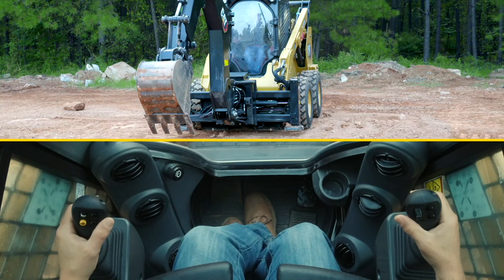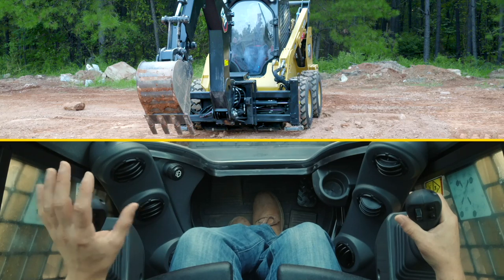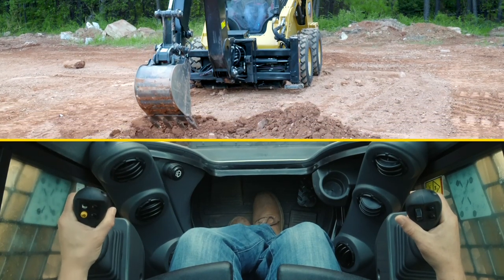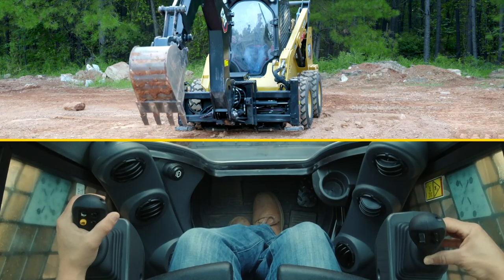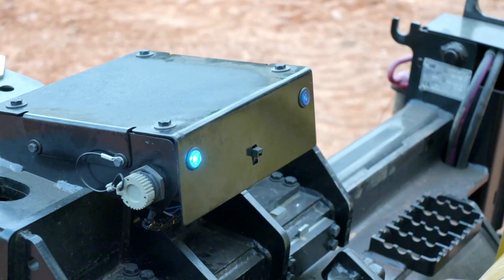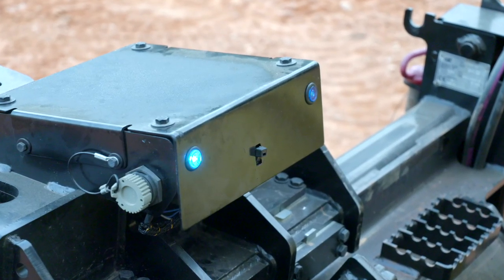Right now we're in backhoe pattern. In that way, your left-hand joystick operates boom up and down in the fore-aft direction, and your right-hand joystick operates stick out and stick in. When you're in this pattern, there will also be a blue LED indicator on the left side that shows you're in this pattern.